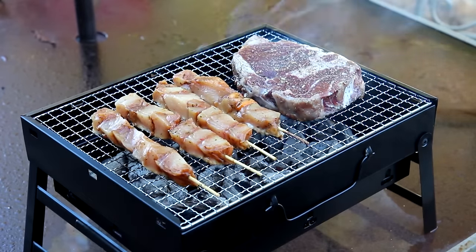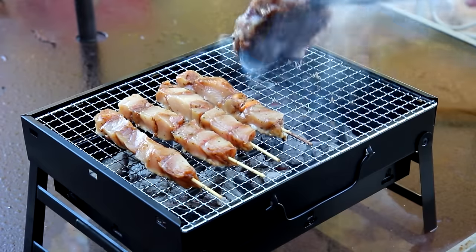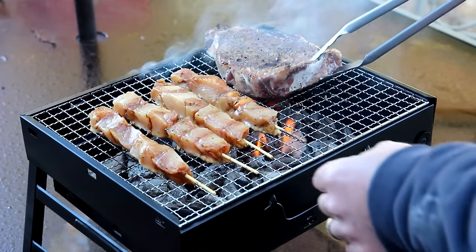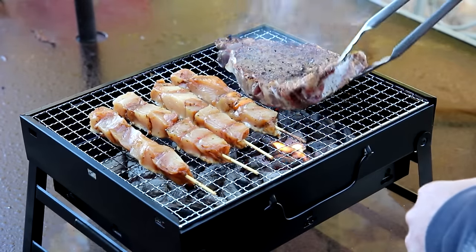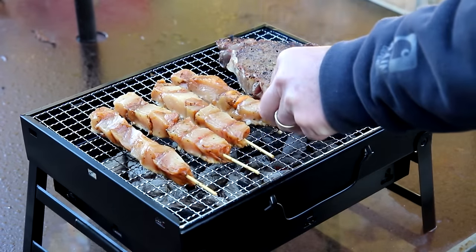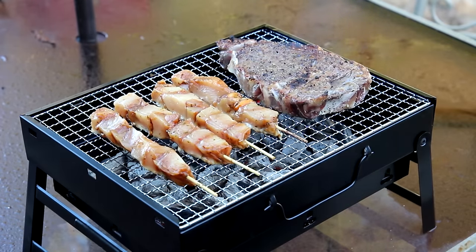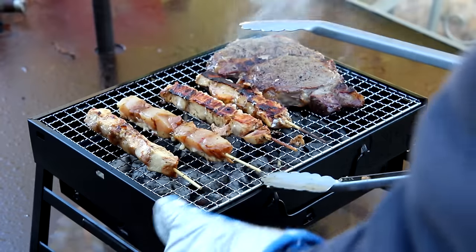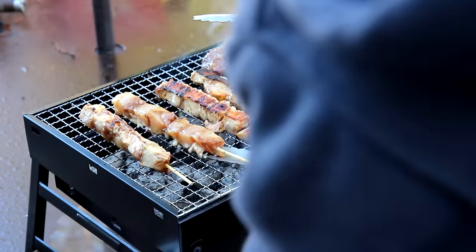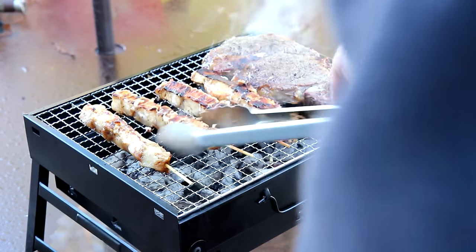This grill seems to be working pretty good though. Let me flip my steak over — it's been on a few minutes on that side. I'm going to burn my hand. Okay there we go. Turn my kebabs over — oh, my kebabs are stuck. I'm having a hard time here. I figured I had to get my kebabs loose, so I take my tongs and just run them underneath like that. The grill keeps sliding on me. Alright, now we're looking good.